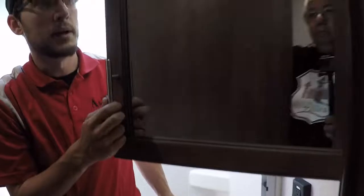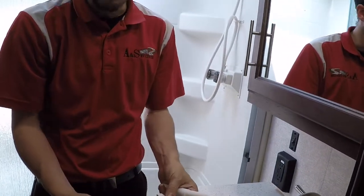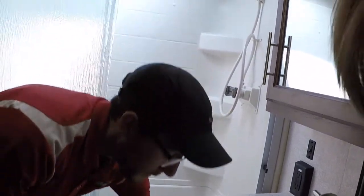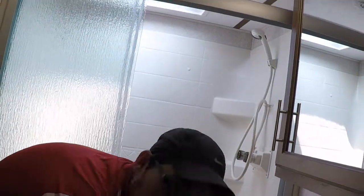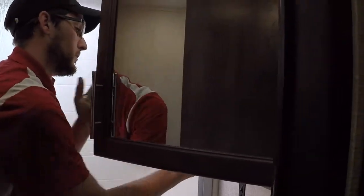We do have some storage here underneath the sink that goes down to your pass-through storage. Right here you've got your medicine cabinet. Right here — the previous owners never set this up — this is your toilet paper holder. You can put that wherever you want it. Most people will put it on the inside of this cabinet door — that way it keeps it dry and out of the way.